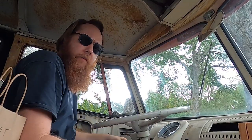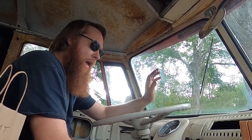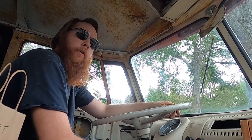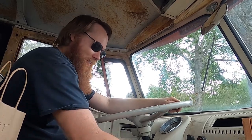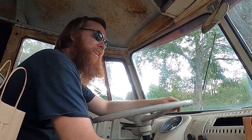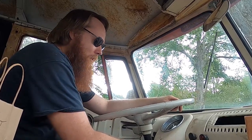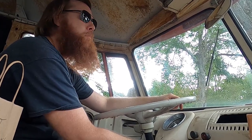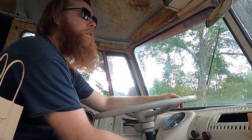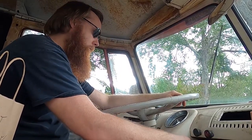I did check the valve cover leak — there was no drip, there was no puddle, so it's not bad. But we're going to address that before we go on another ride. I'm not going to play games with that. Let's see if she'll happily start up — I have not pumped the gas, so let's just see. It wanted a little shot of fuel. Okay, let's drive home.